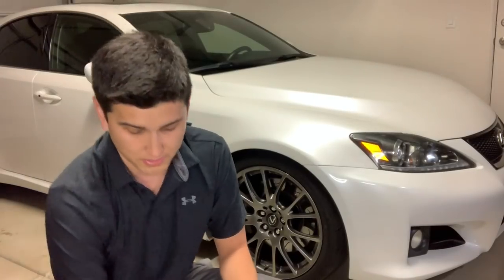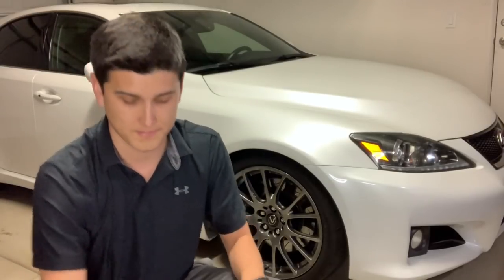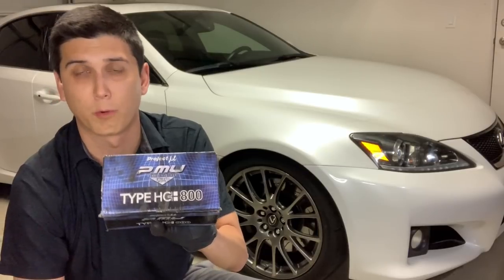Welcome to this episode on the ISF. Today we'll be talking about the brake pads I use on my Lexus ISF. I use two different brake pads — one for the street and one for mostly track. Those pads are the Project Mu NS 400s for the street and the Project Mu HC 800s for the track. Let's get this review started.